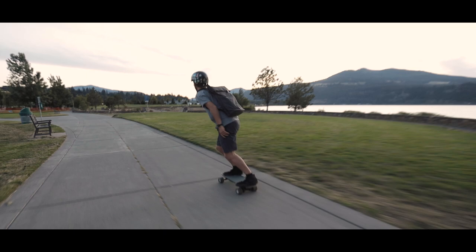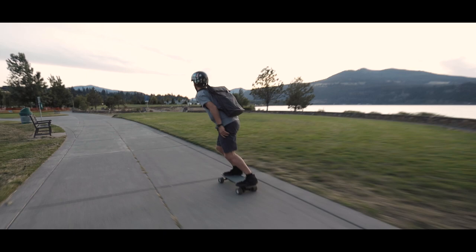That's it for me guys. Hope you enjoyed this video, and remember — ride with confidence. We'll see you next time.